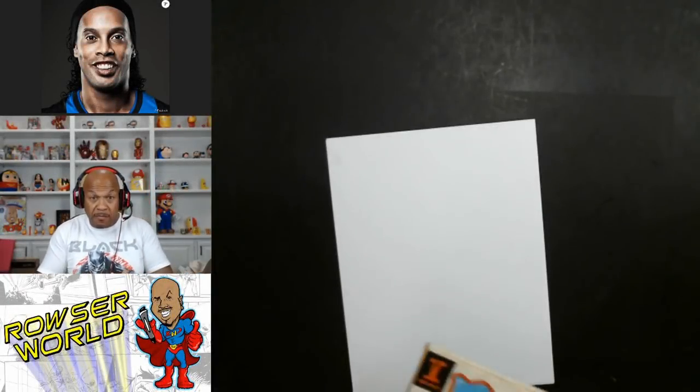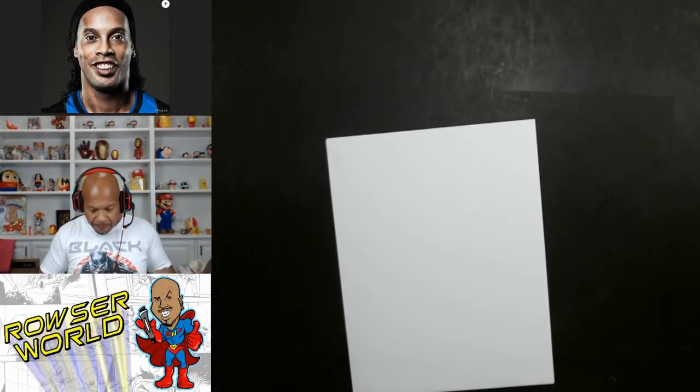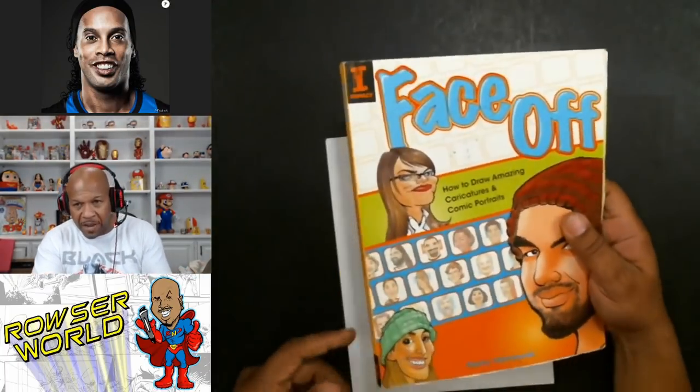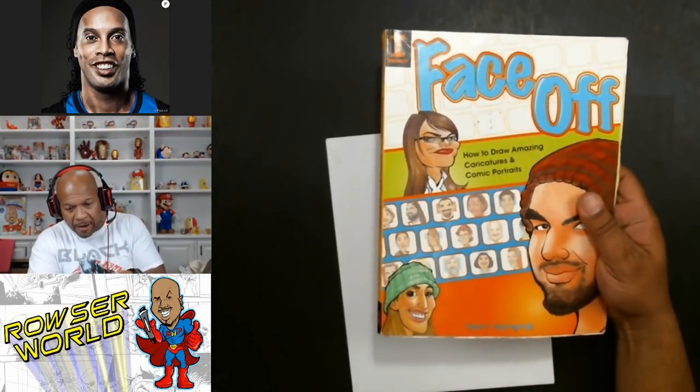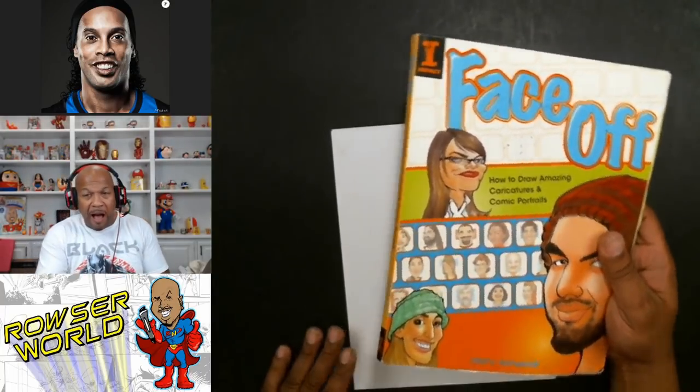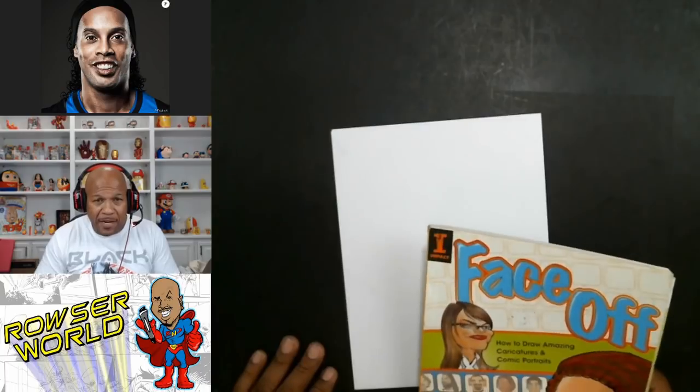I have this book here. This is one of my books called Face Off, everybody keeps asking me about it. It's by Harry Hammernick. You can get this on Amazon — I found it at a half-priced bookstore.